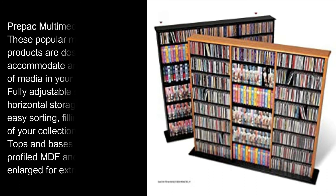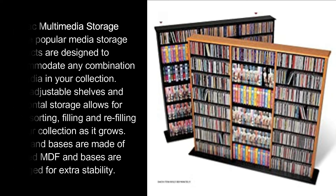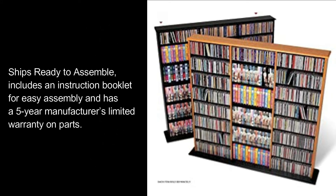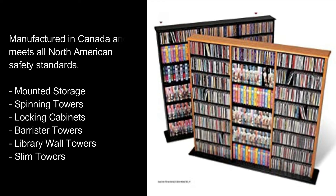Prepock multimedia storage products are designed to accommodate any combination of media in your collection. Fully adjustable shelves and horizontal storage allows for easy sorting, filling, and refilling of your collection as it grows. Tops and bases are made of profiled MDF and bases are enlarged for extra stability. Ships ready to assemble, includes an instruction booklet for easy assembly, and has a five-year manufacturer's limited warranty on parts. Manufactured in Canada and meets all North American safety standards.